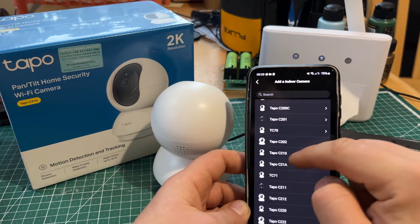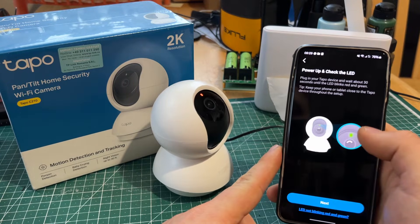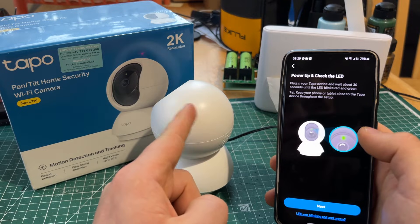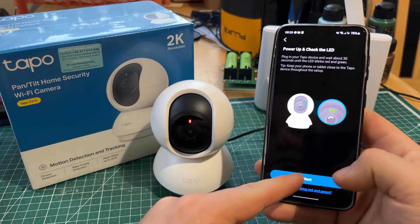The Tapo C210 corresponds to our model right there. We want to make sure that it's blinking red and green — it is blinking red and green — so we'll press next.